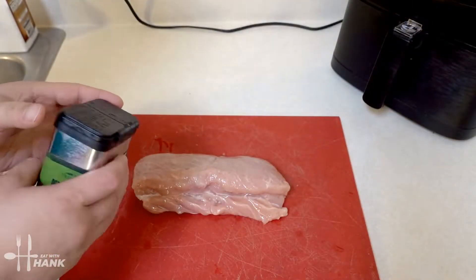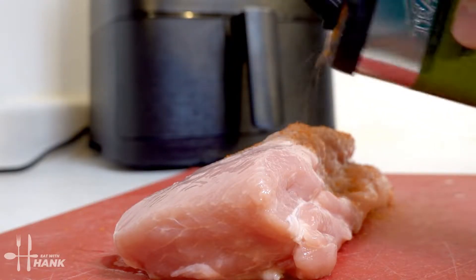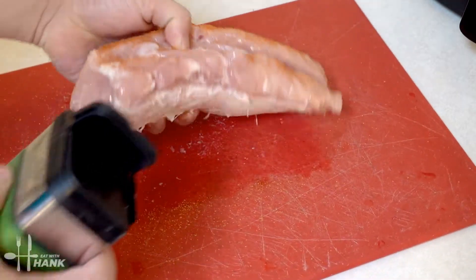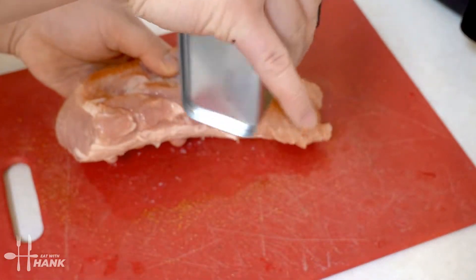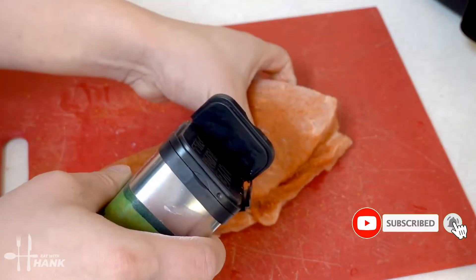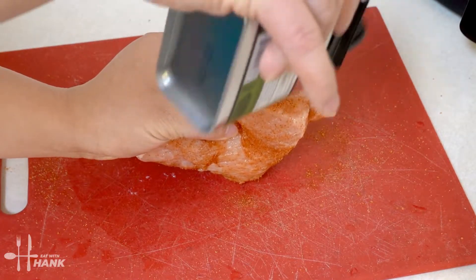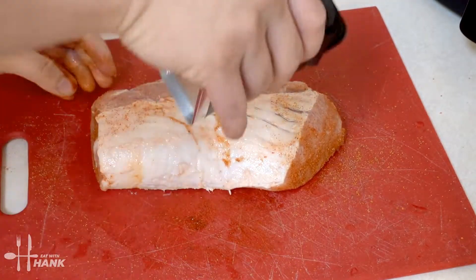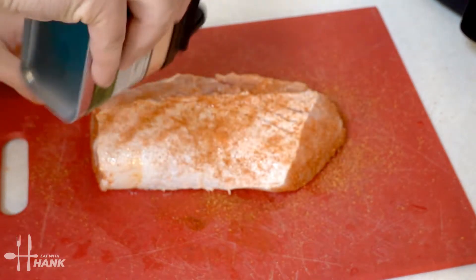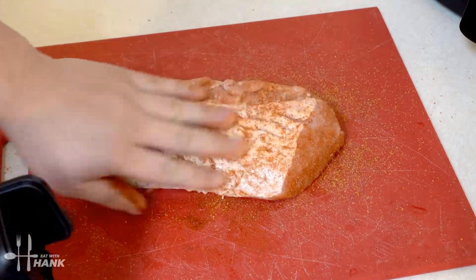Now let's start seasoning the pork loin. Make sure to season the sides as well. Get the ends, and turn it over and do the other side.